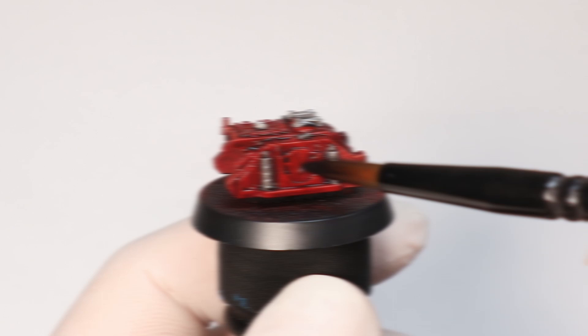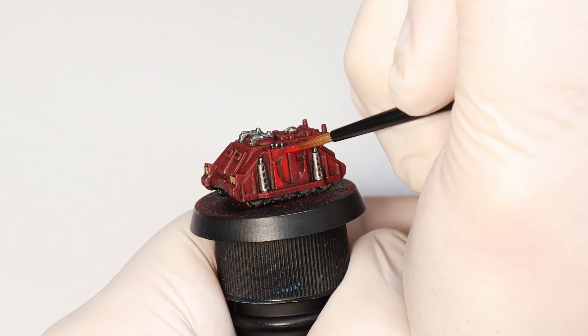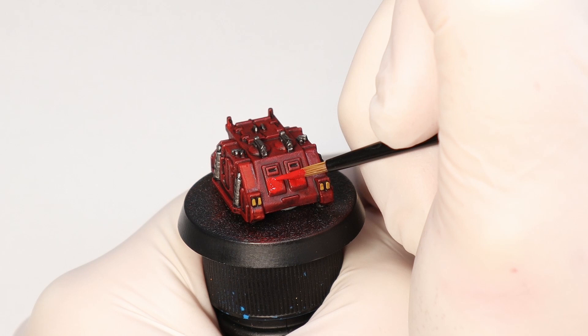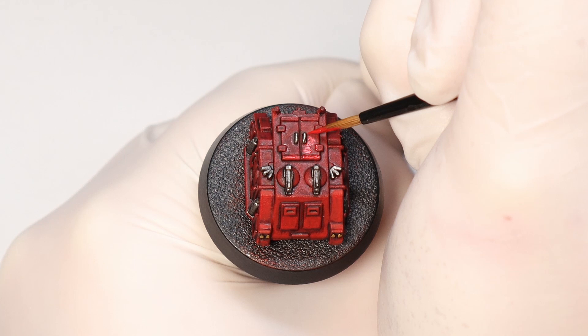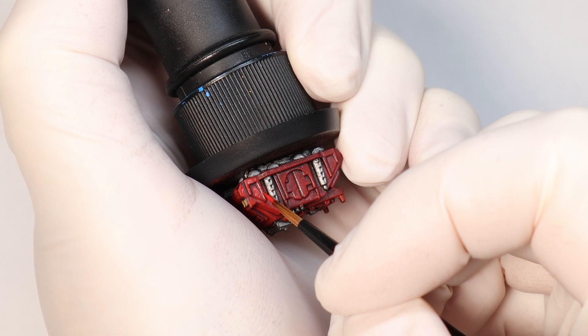The downside to Nuln Oil when you paint it over the whole model as opposed to just the cracks and crevices is that it does bring down the saturation, and I want this Rhino to have a brighter red, so I'm coming back and highlighting everything with Mephiston Red to bring back that colour. This is also a great way to start building up those highlights with a couple of layers, and I'm also going to add a few edge highlights with a mix of red and yellow to get some more defined points on the model. I've seen some awesome 3D printed Space Marine armies for Epic with a newer design for armour and vehicles, but I do still really appreciate this old school Rhino design, it's just classic. I like it so much that I think I really want to paint some of the other chapters now too.